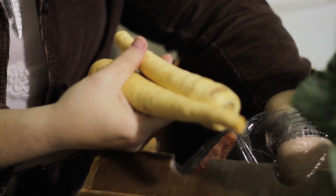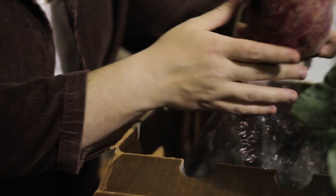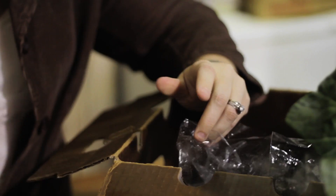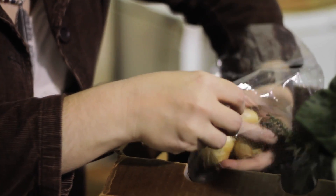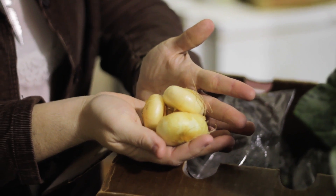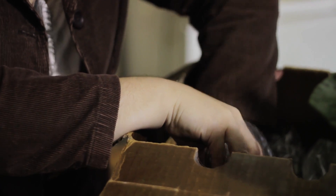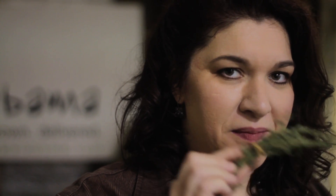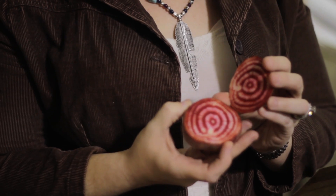We have our root pack this week. It comes with parsnips, multicolored carrots, candy striped beans, cipolline onions, and purple beets. This week in your root pack you'll also find that we've lent you a little bit of thyme to use with your fresh root vegetables. And also your candy striped beet — there's going to be a surprising inside when you cut it open. Aren't those gorgeous?